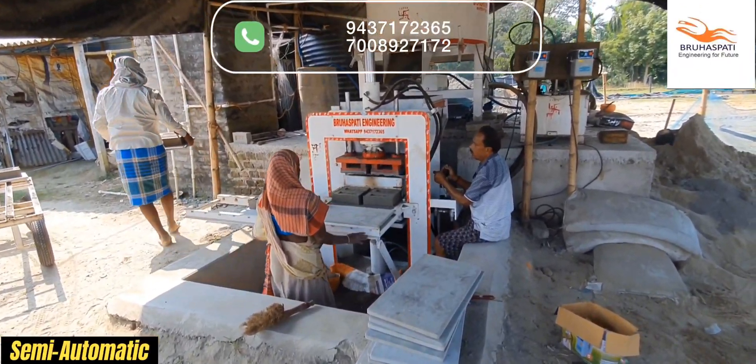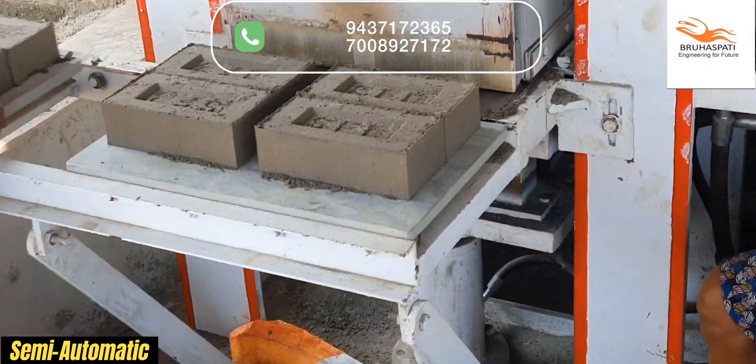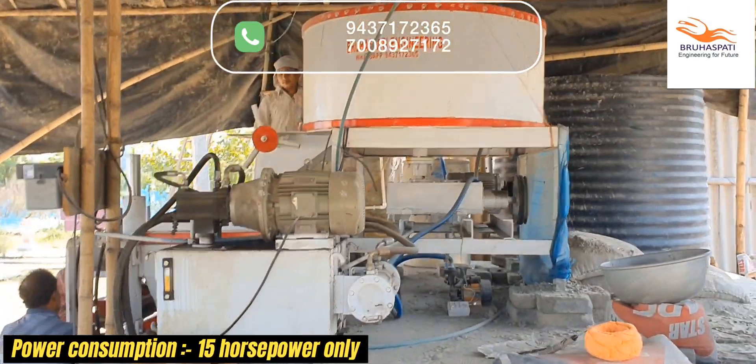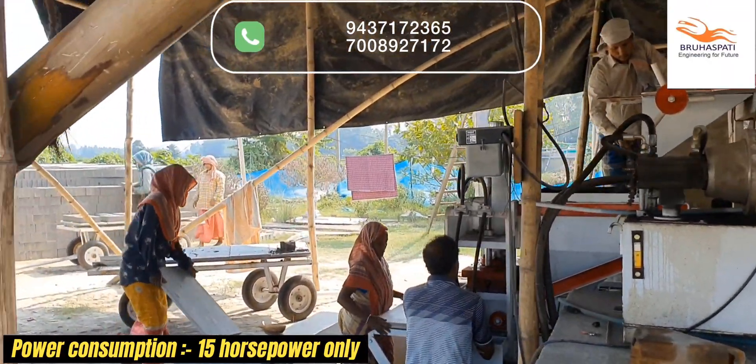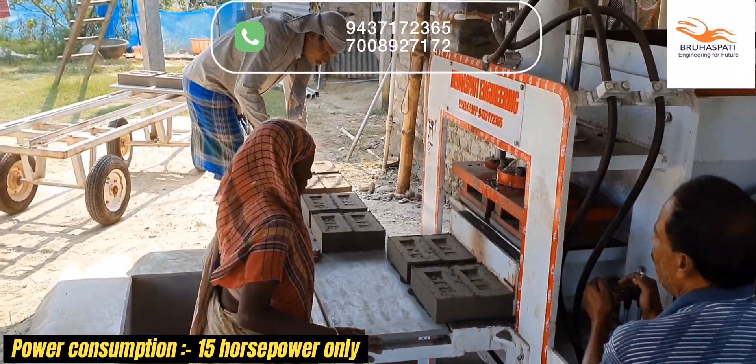It's not automatic — it's semi-automatic perfection. A blend of precision and human touch ensures every brick is a masterpiece. Unleash a powerhouse with a mere 15 horsepower. At Bruhaspati Engineering Research and Development, we redefine efficiency without compromise, turning every brick into a testament of strength and innovation.